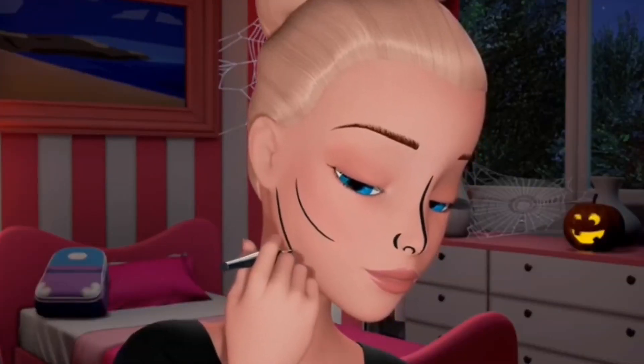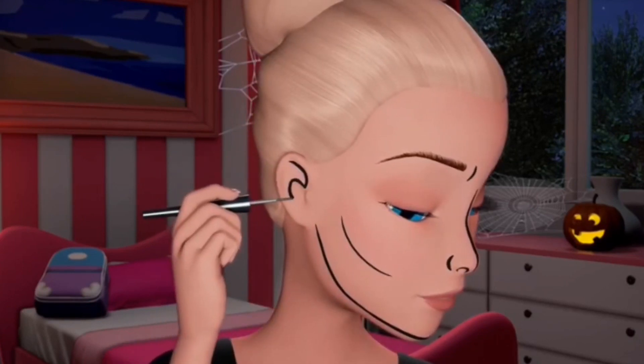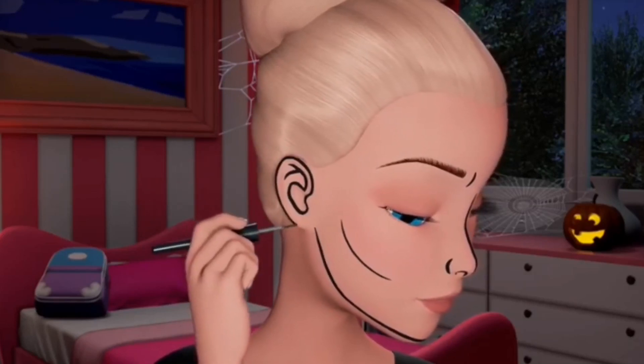That looks great — thank you for that, Bobby. What's next? Then the jawbone, the chin, and under the cheekbone. You can also outline the most prominent parts of the ear, which is really fun and makes the ear look multi-dimensional. Next we're gonna do the eyes.